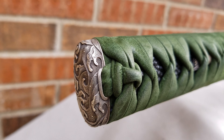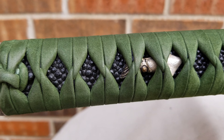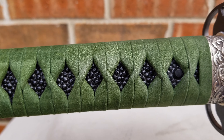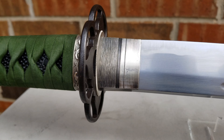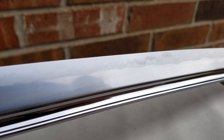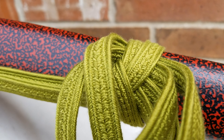The ito is super, super tight — it's the tightest ito out of all the swords I've had other than the Dragon King. The Dragon King had super mega tight cotton ito, but the diamonds were not very perfectly shaped and they were wonky. On this one, the diamonds are small but the ito is so, so tight — it's impossible to move. The only place you can kind of move them is over the menuki, which is a given. You can see there is black hichigami inside the folds, so they did a really fantastic job.